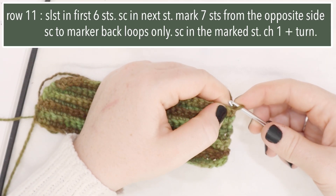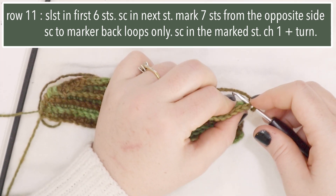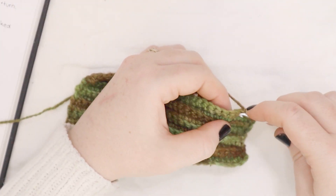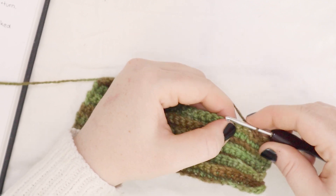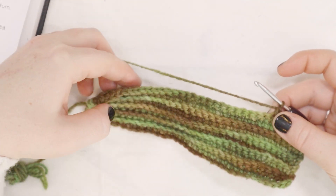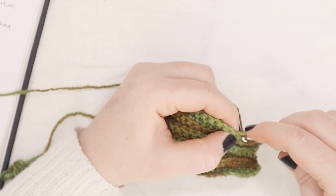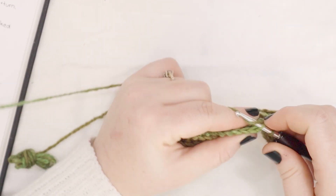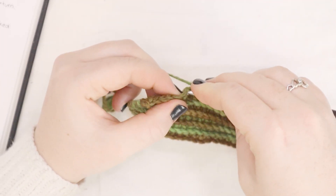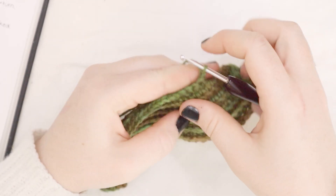For the next step, we are going to start slip stitching into the first six stitches — one, two, three, four, five, and six. And now we're going to single crochet into that seventh stitch, just a normal single crochet. And now we're going to single crochet across this row, but we're going to leave the last six stitches unworked. And just like we did before, we are going to single crochet in the back loops only for this row. So this is my last stitch for this row, so I'm going to do a regular single crochet in there. Now there's six stitches left unworked. I'm going to chain one and turn.